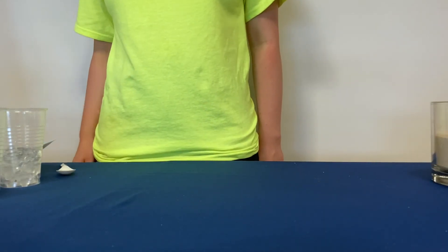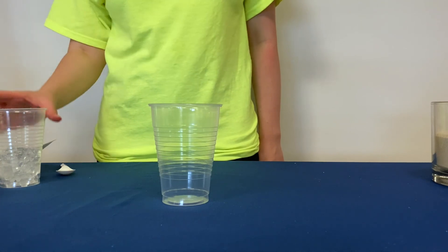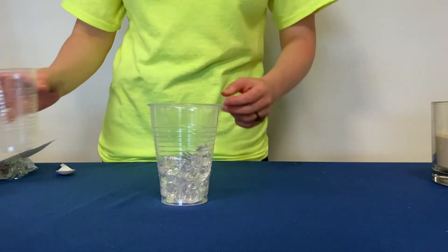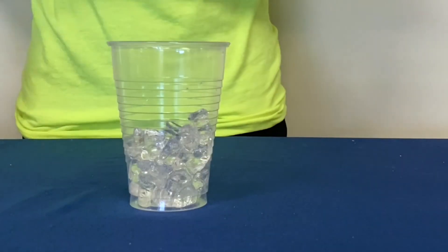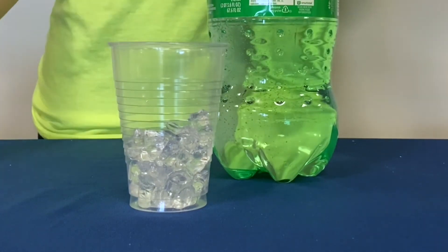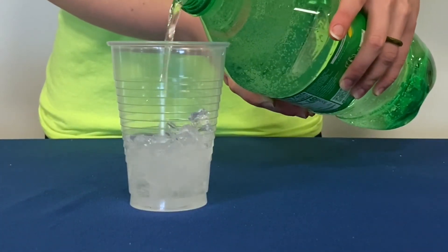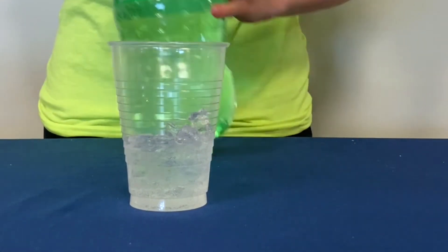Now that we have all of our materials together we can begin to build the aquifer. Let's first place the cup in the center of our workstation. The first thing to put into the cup is the crushed ice — that's our sandy aquifer. Then we will pour a small amount of soda into the cup. Do you notice how the soda takes up space in between the pieces of ice? This is similar to how water takes up space in between sand particles.